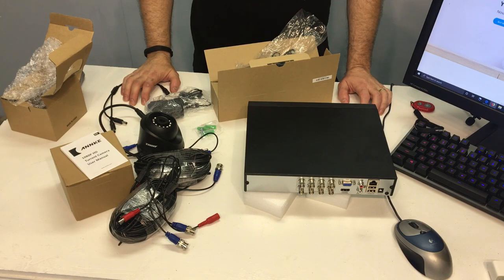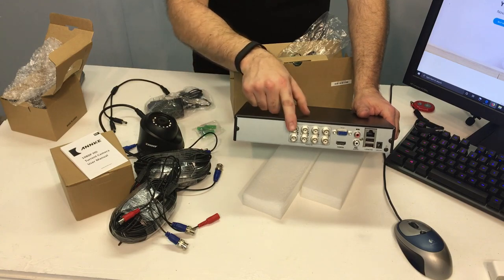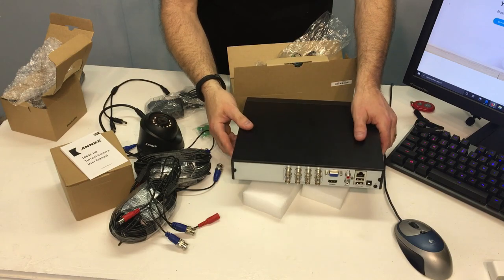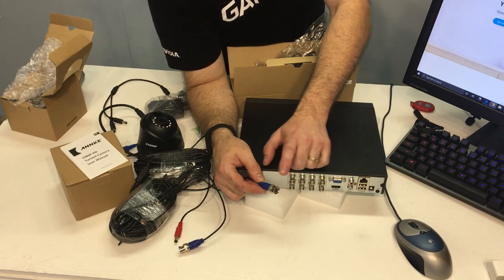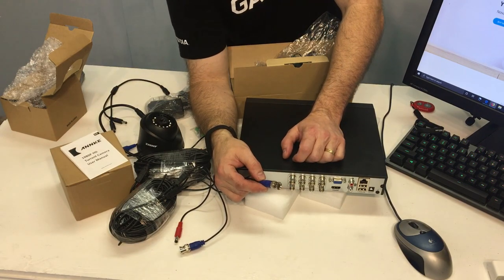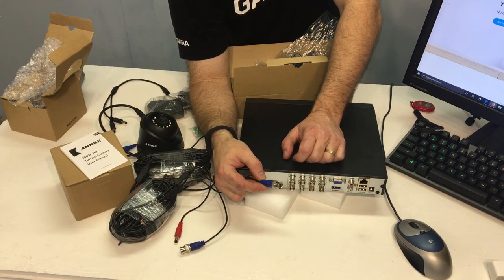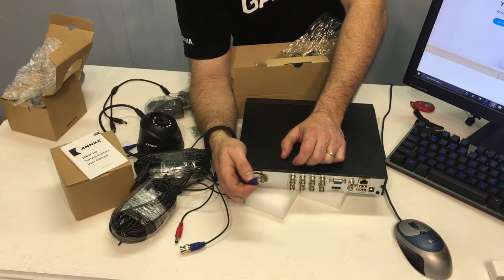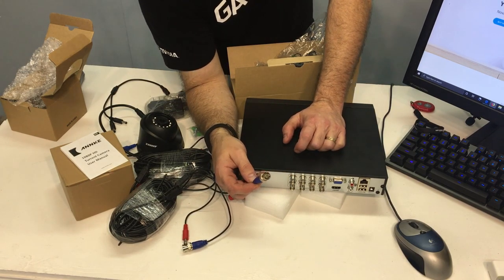If you're new to the world of security cameras, you might notice something a little different about the back of this box. We've got eight channels here — eight connectors, they're called BNC connectors. Here's the mating connector — this is the male and female. BNC stands for Bayonet Neil-Concelman — I might be slaughtering the name there, but it's actually named after the two inventors. This has been around since around 1951, and there have been several different flavors of it over the years. This is a very common one here.